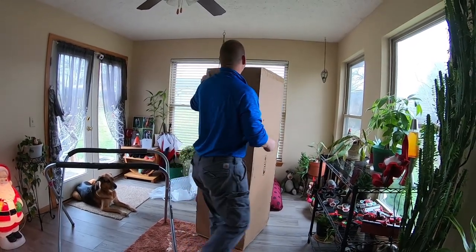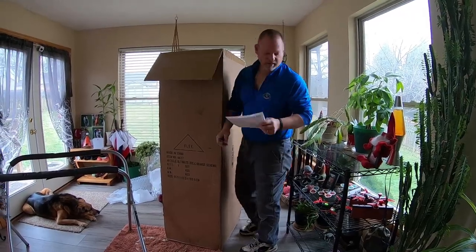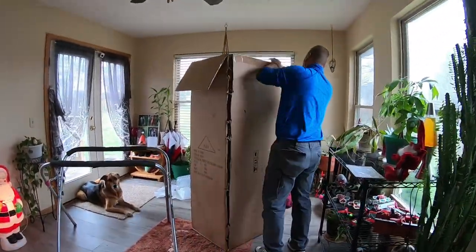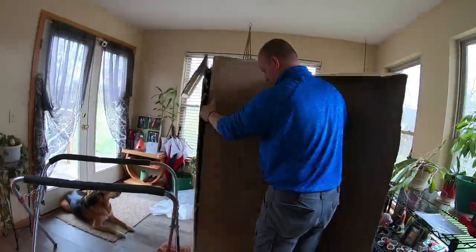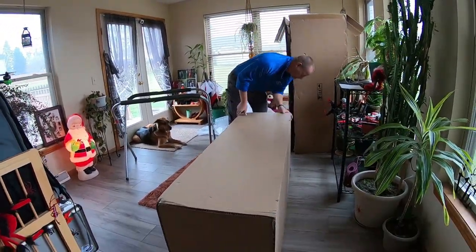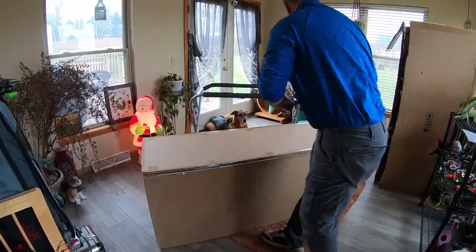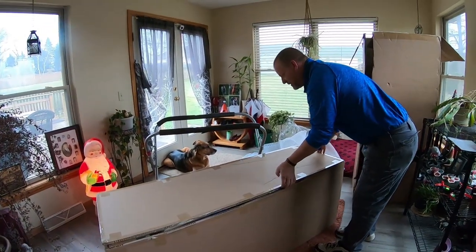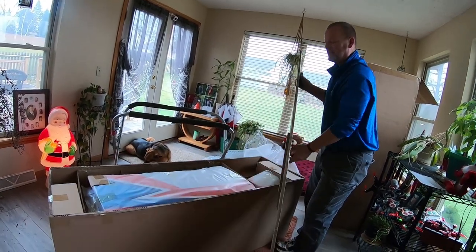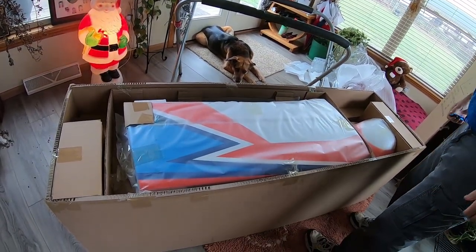I'm six foot, so this is just to give you a little reference on how tall this is. All right, here we go — first look at the 70cc Ultimate by Flex. So far, very well packed.